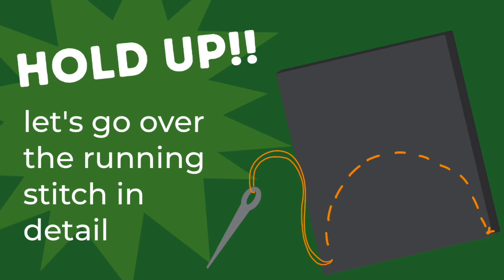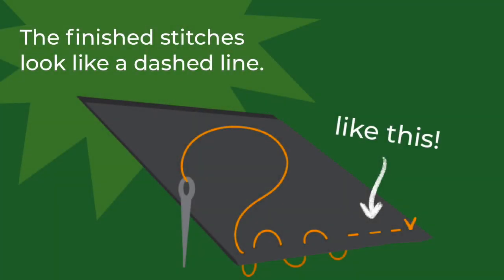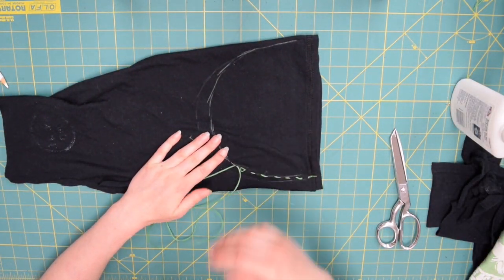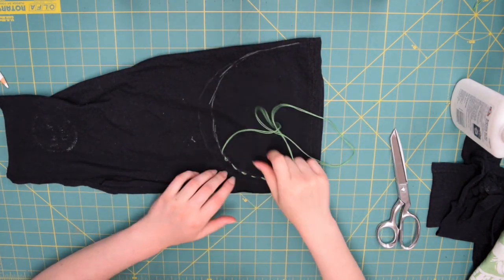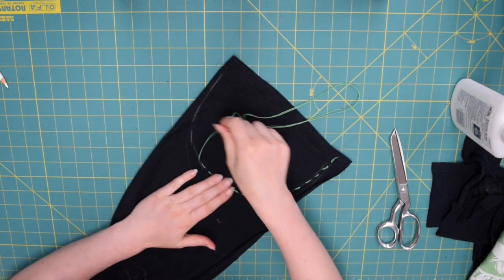Let's pause to show some different views of the running stitch. If you were to cut the fabric in half, you'd see the stitch goes up and down through both layers — the knot is on top, you go down into the fabric, come back up, go down again. There's a bit of space between each place where the needle goes through, creating a dotted or dashed line. On the fabric cap you can see a curved dashed line following the arc all the way along.